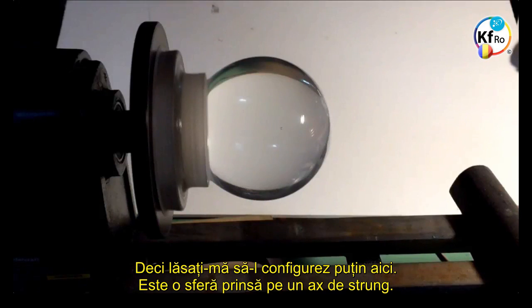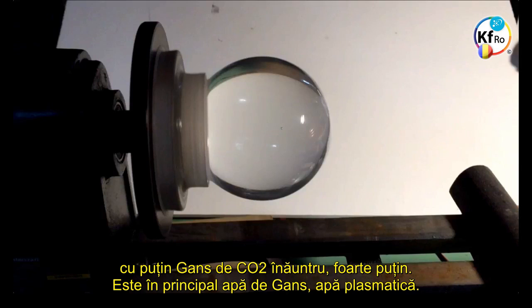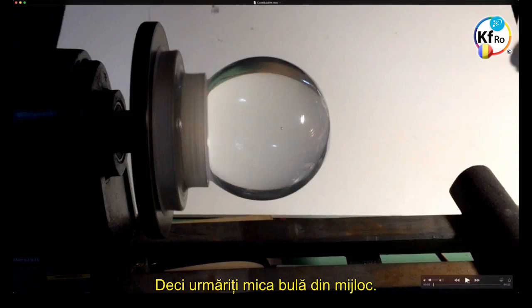Let me just set it up a bit here. This is a sphere set up on a lathe, and I can control the speed of the lathe. The sphere is full of GANS water with a tiny bit of CO2 GANS material in there, very little. It's mainly just the GANS water — Plasma water. You'll see a tiny bubble here, and that's what the subject of this video is. Watch for the tiny bubble in the middle.